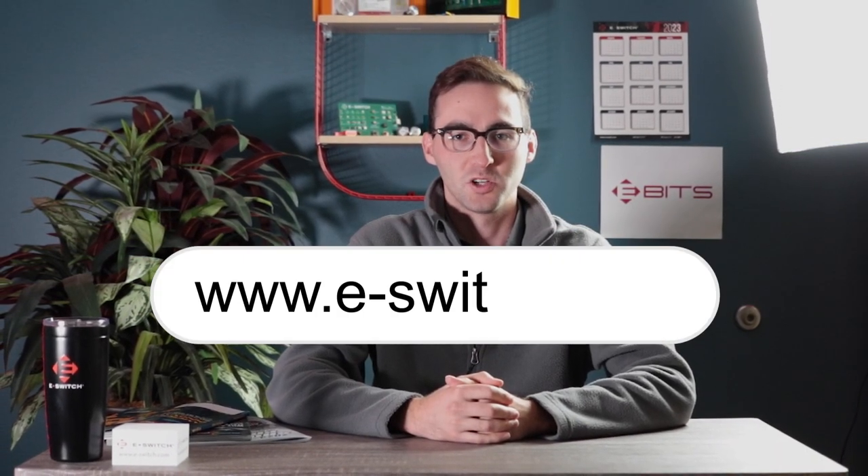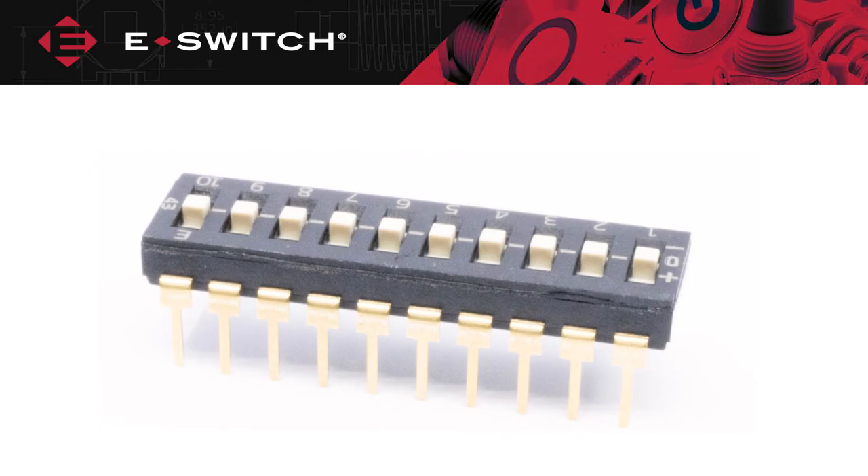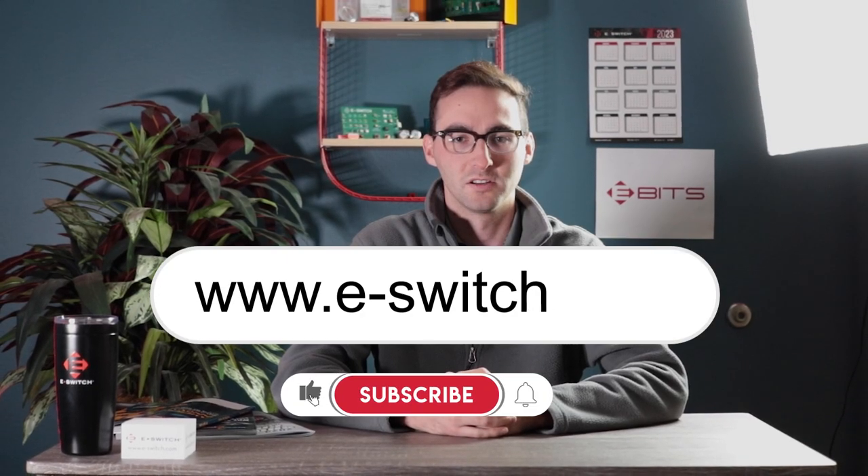For more information please visit our website at e-switch.com to view the KAD series data sheet, chat with a sales representative, or configure your switch today. Subscribe to our YouTube channel and social media accounts to stay updated about our new product offerings and thank you for watching.